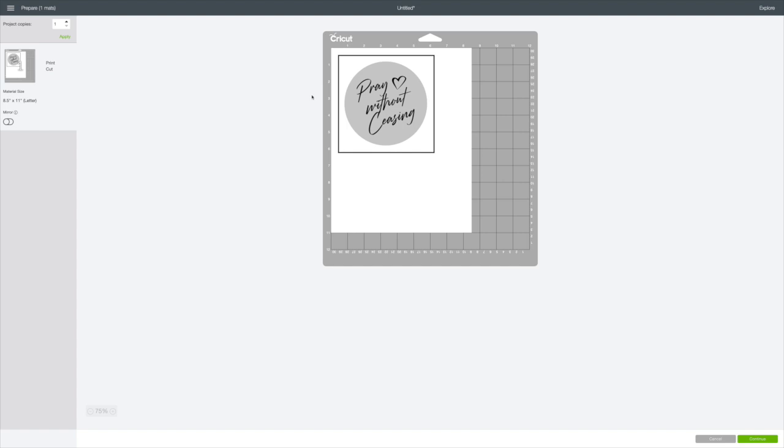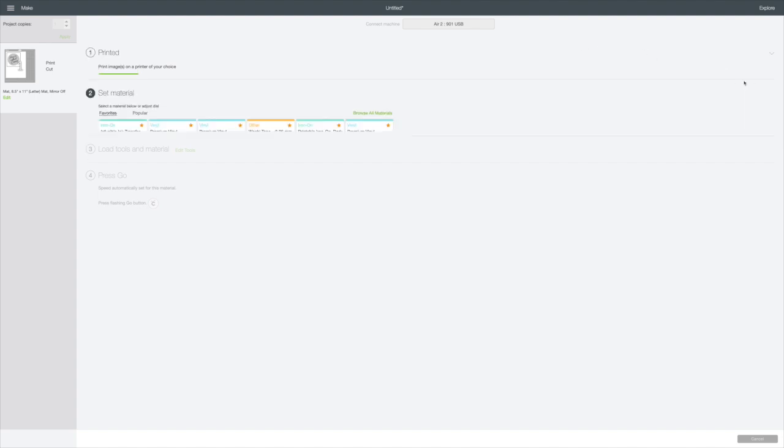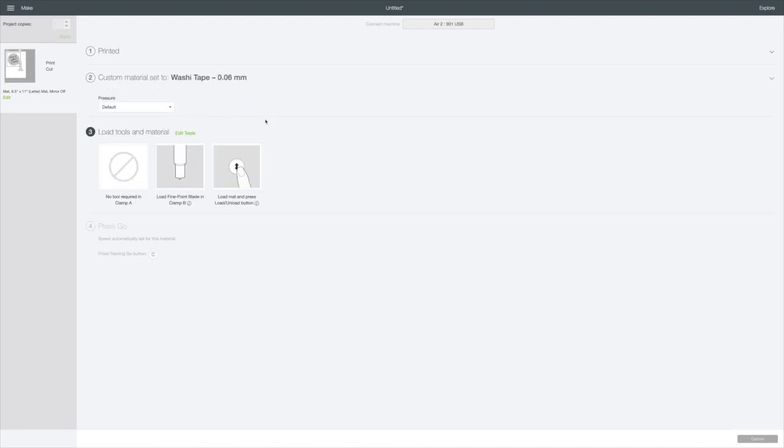I do not want to mirror the image. I'm going to hit Continue in the right bottom corner and then all you need to do is send it to the printer. I've had problems with my internet today so I've already printed. I'm going to click 'I've already printed,' and if you're going to use the Avery sticker labels just choose your material — washi tape — right here, and I'm going to set my default pressure to More because I still have not changed my blade.